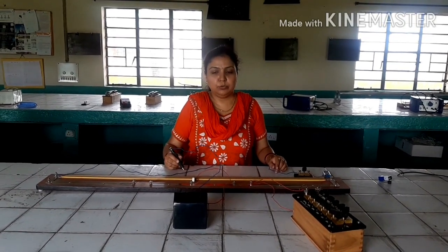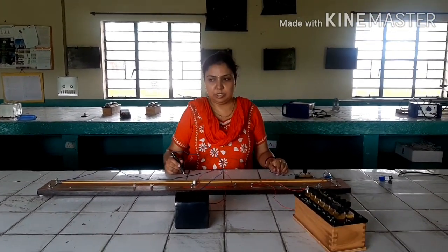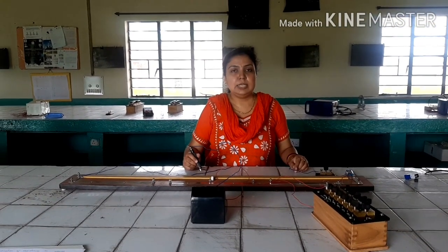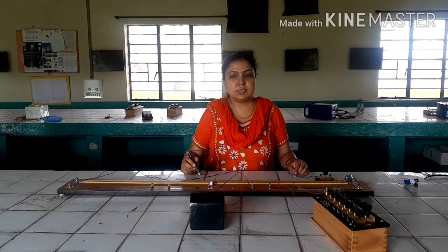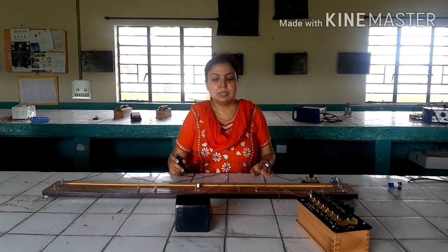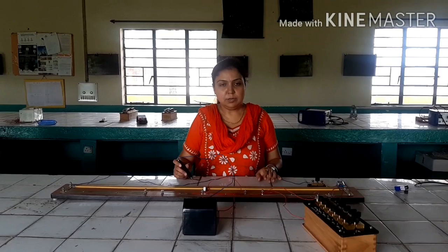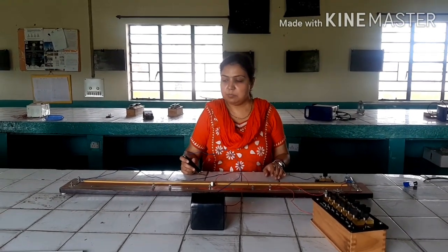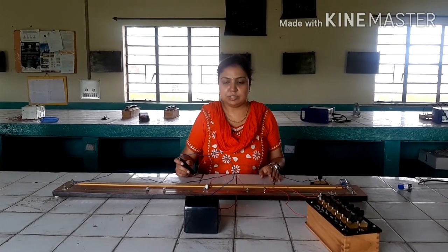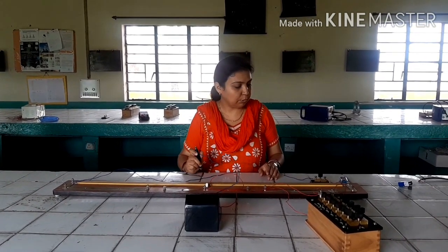Today we are going to do the second experiment of the meter bridge. The aim of the experiment is to verify the series combination of resistances using a meter bridge. The basic principle of this experiment is the Wheatstone bridge principle. Whenever the four arms of a Wheatstone bridge are balanced, the galvanometer shows zero or null deflection — that is, no current flows through the galvanometer.